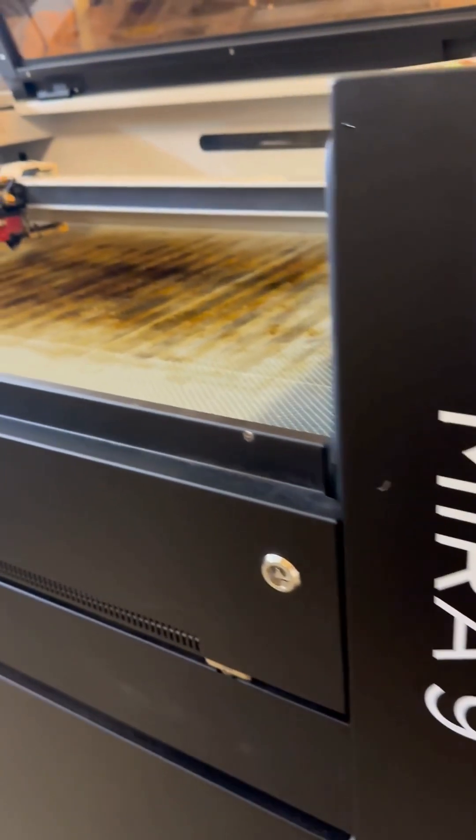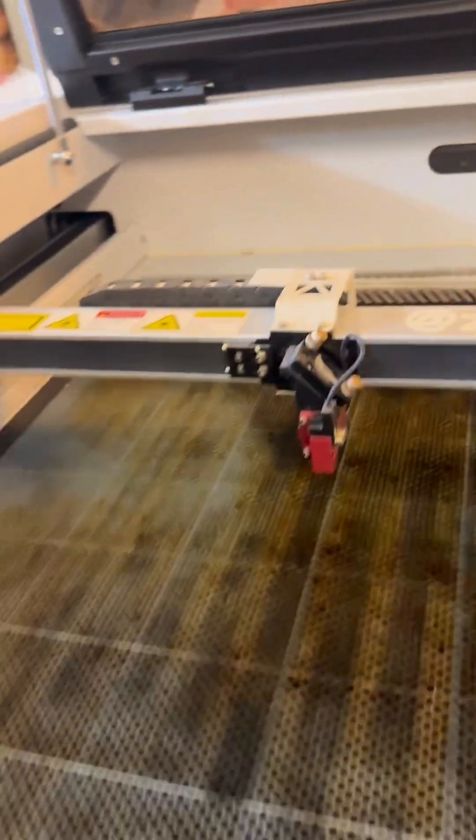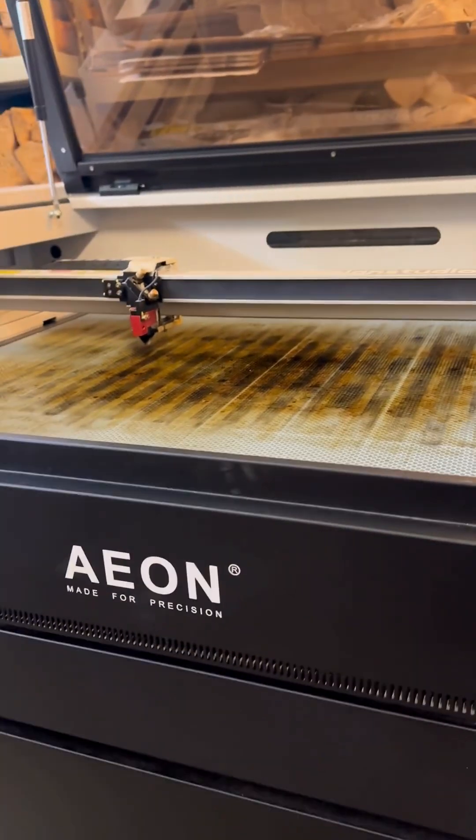Hi everybody, I'm Zarina from Zarina's Design Studios and talking to you about my wonderful Mira 9 laser by ION.